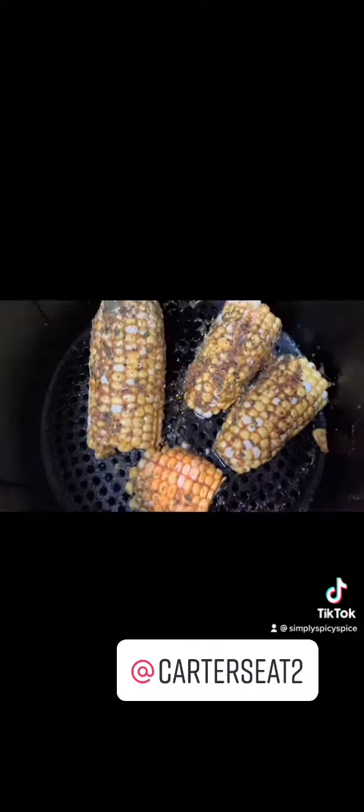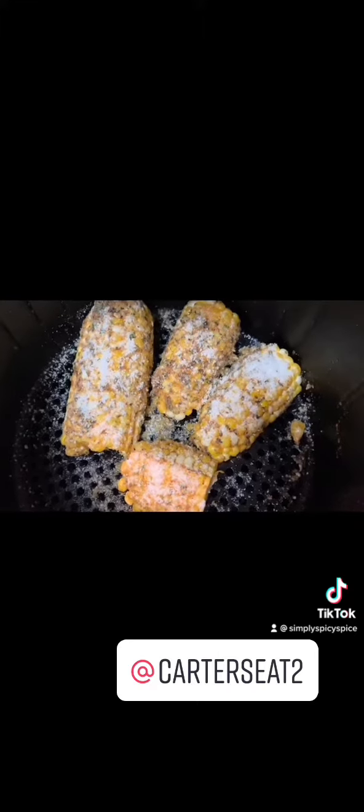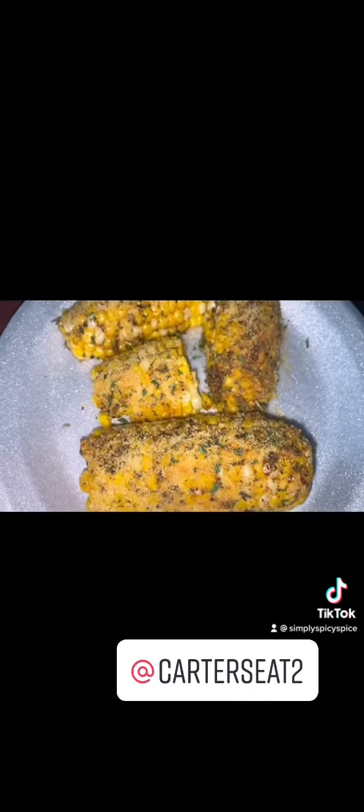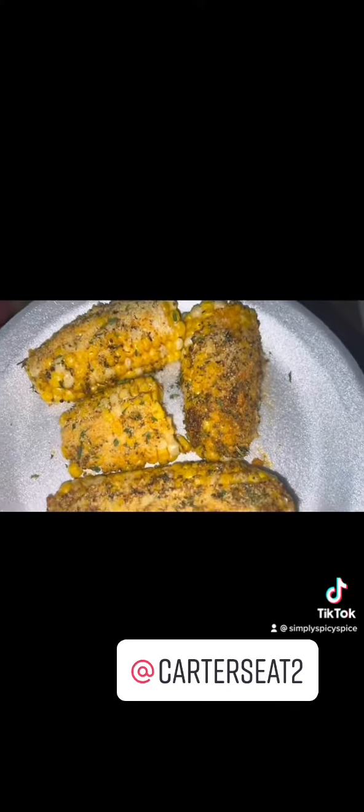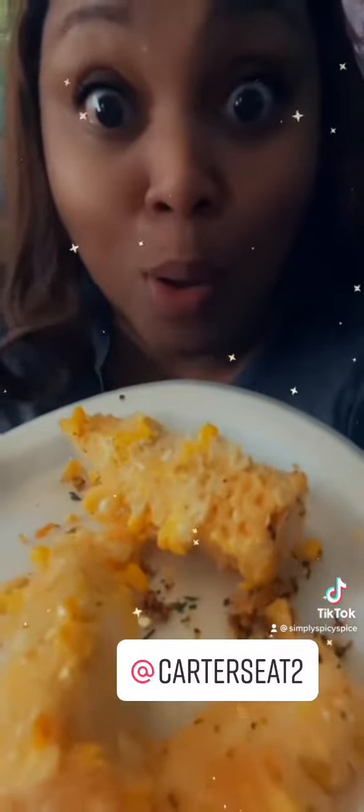I pretty much brushed that butter on the corn, put it in the air fryer for about 10 to 15 minutes. The last two minutes I put in that parmesan to make it do what it do. And baby, when I tell you it was good — it was good! The video I thought I was recording of me eating this, evidently I wasn't recording, but if y'all wanna know, they were good. Here you go.